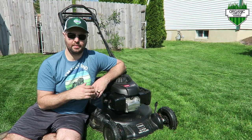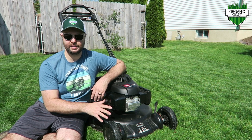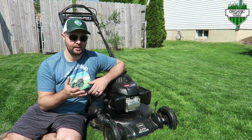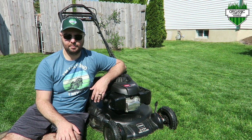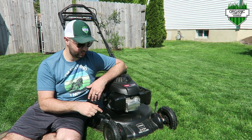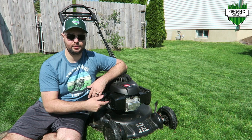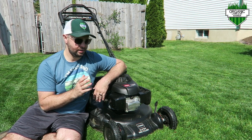That pretty much wraps up my update video on the Toro Super Recycler 21-inch Matte Black Edition. It has two other engine options — the Toro engine itself with electric start, and also the Briggs & Stratton engine. Some of the cool features: the personal pace, the flex bar, the aluminum deck so it's rust-free, great mulching capability, and a side discharge as well. You can't go wrong with this mower.